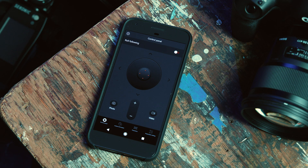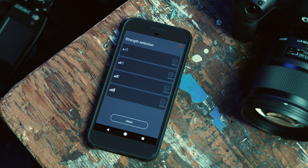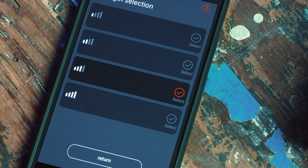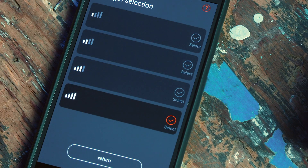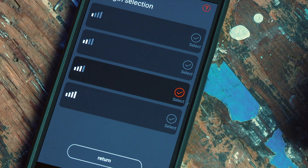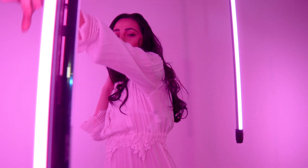Now navigate to the Strength Selection screen. This allows you to switch between different control strengths. Select the best setting based on the weight of the camera you're using. Selecting the highest strength without seeing any motor vibration will provide the best stabilization. If you see or hear too much vibration, the motors will be working too hard. Less vibration means the end result will be more desirable and a longer battery life.